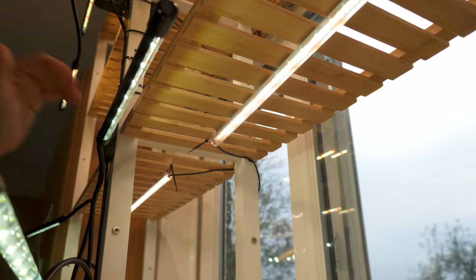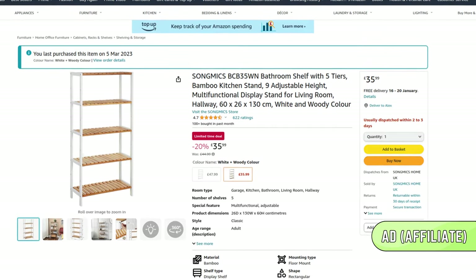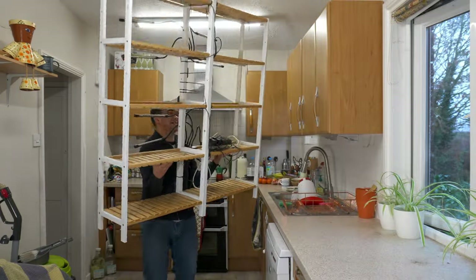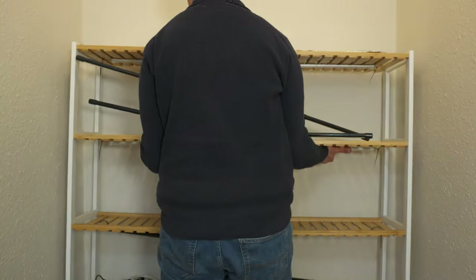Last year, I jury-rigged an indoor growing station from some flat-pack shelves that I bought online. I screwed the two frames together, bought far too many lights, and placed it by the kitchen window and simply hoped for the best. And it sort of worked. By throwing as much light as I could at the plants, I managed to stop them from going leggy. But just how much of this was a waste of money? Did I really need to buy all these lights? And how much light do young plants really need?